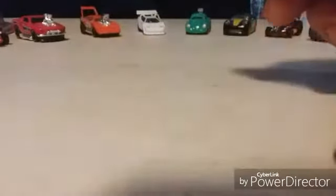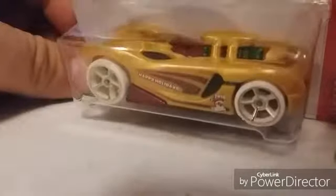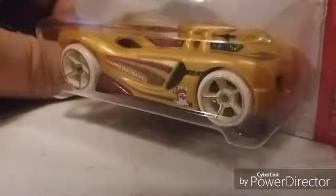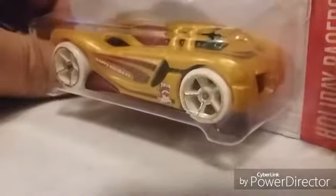Number two is the 16 Angels — that's for Christmas. No, this is not the super treasure hunt, I wish it was. In my area it's kind of hard to find supers — I'm just lucky to get basic treasure hunts. But it's still a pretty nice car in the set, nothing wrong with it.